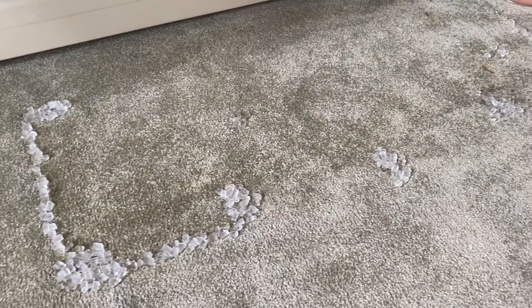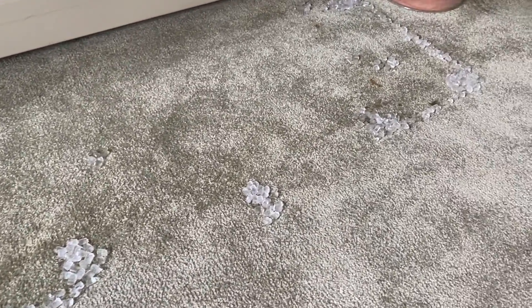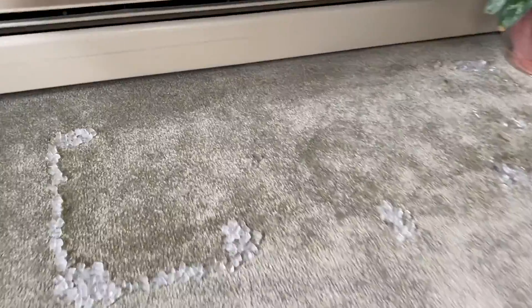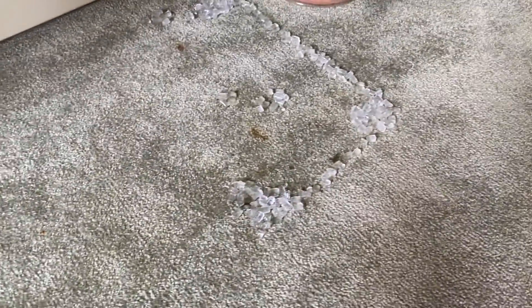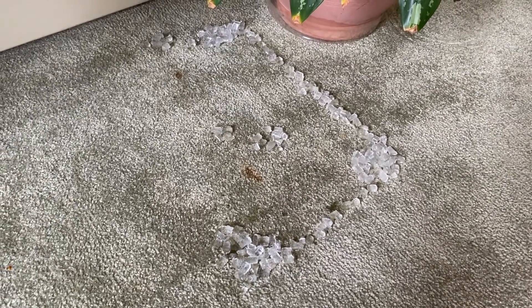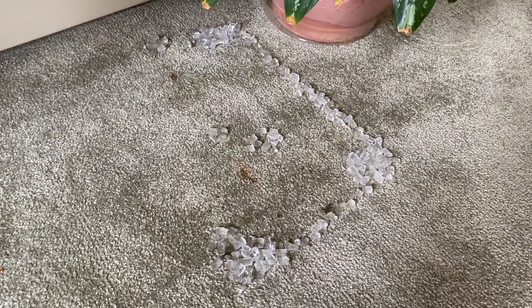After spending a couple minutes placing all the nugget ice cubes in all of the indents, as well as the lines that connect the deep indents — not much back here as far as indent — just be patient. Allow these ice cubes to melt, and as they melt, that water makes its way down into the carpet.